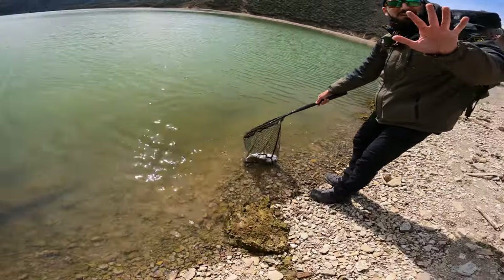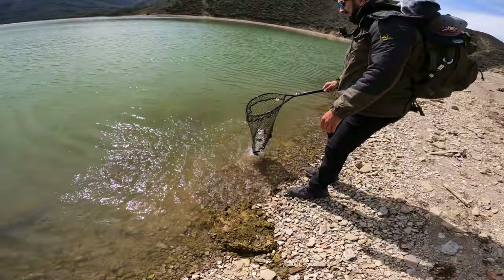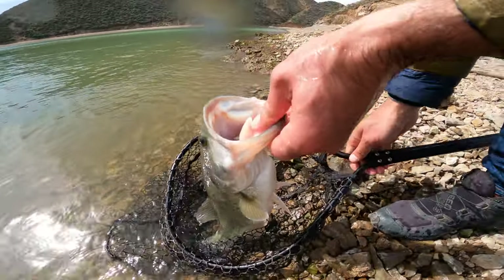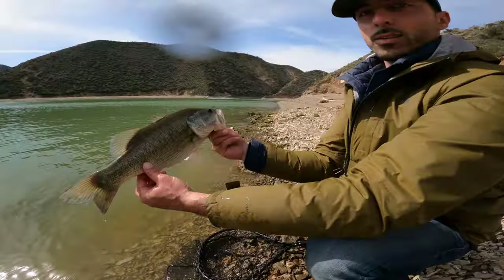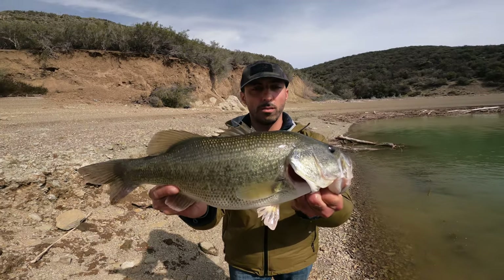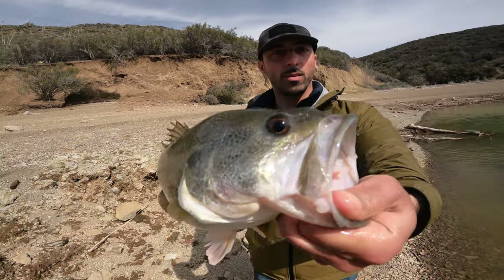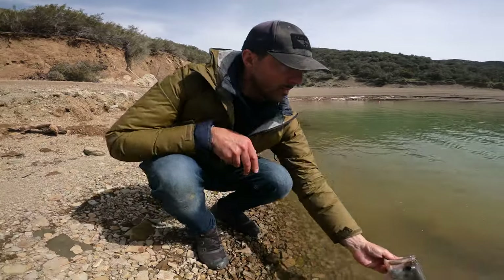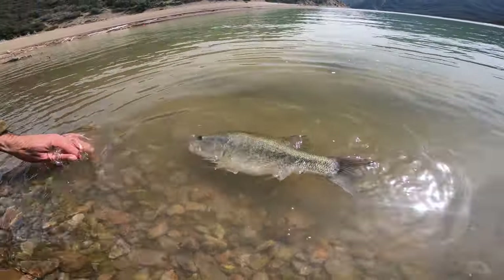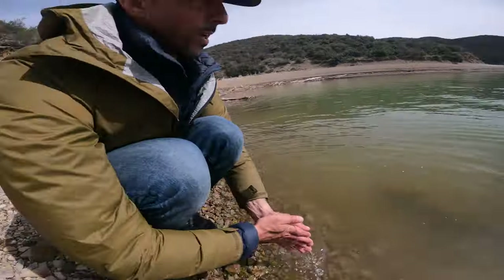It's tough right now — let me leave some fish for you, Raul. Keep throwing that bait, man. I'm telling you, that bait is killer, man. Very nice and fat. Nice and healthy.